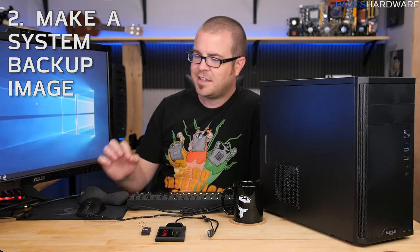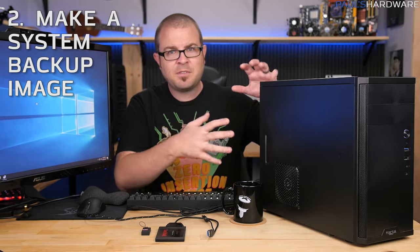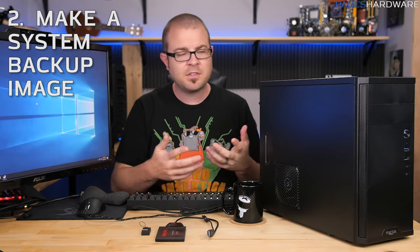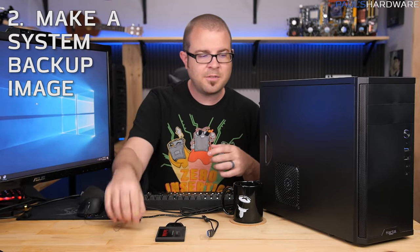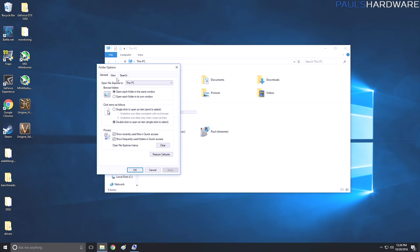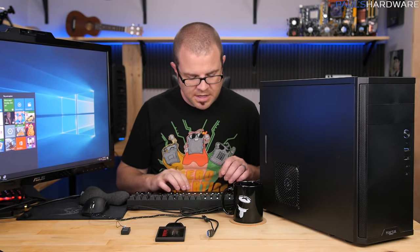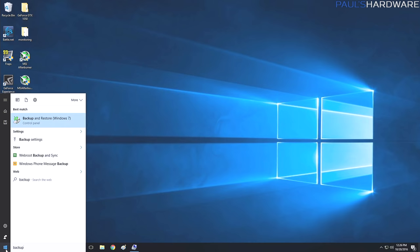Let's move on to thing number two: making a system backup image. This is really useful for anyone installing Windows for the first time. If you've been following along with all these steps — booting off the USB, installing Windows onto your SSD, configuring folder options so Windows doesn't hide file extensions — all of that takes time. If you ever reformat and reinstall, you'd have to do it all again, which could take an hour or two.